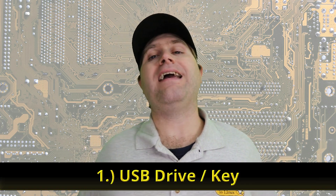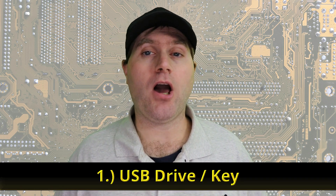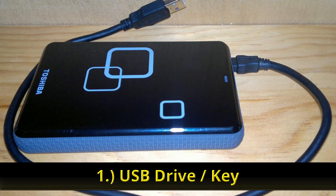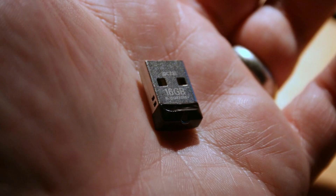The best and least destructive way to try out Linux is to use a CD key or even an external USB hard drive. Linux generally boots just fine off of external hard drives or USB drives as long as they are USB 3.0 or greater — that's the blue on the inside of the USB port. USB 2.0 ports are generally not going to be fast enough to have a good experience, although it is possible with some distributions.